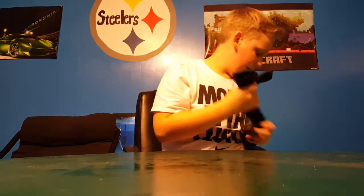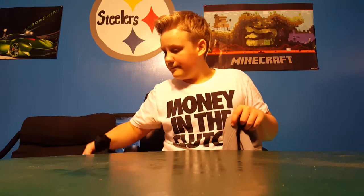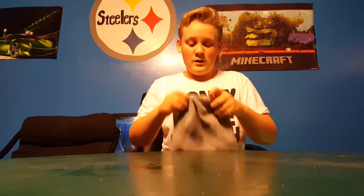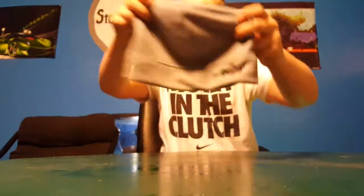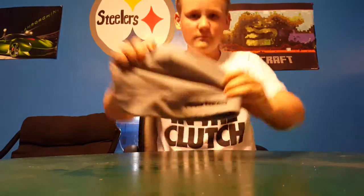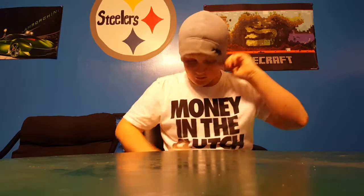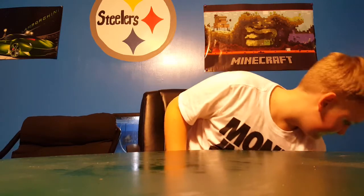They're just plain black. Next I got the Tackle Warehouse beanie — it's got a nice scaled fish pro gear logo. Pretty nice and really warm for winter.